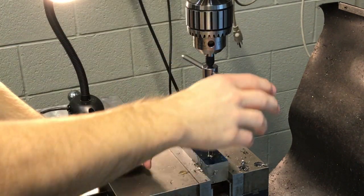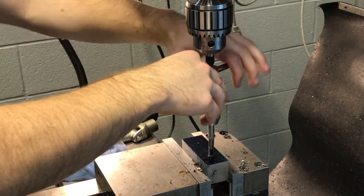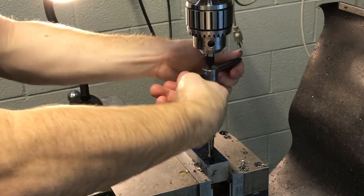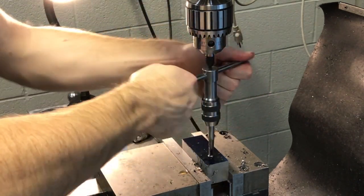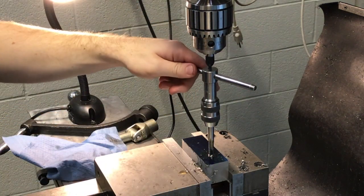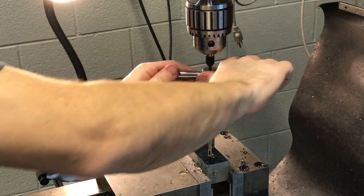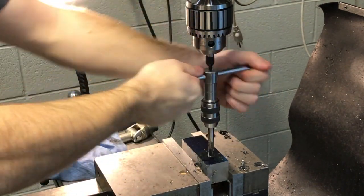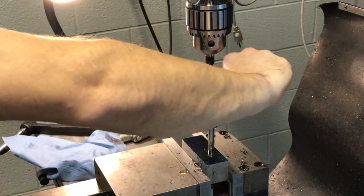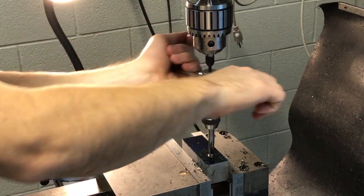Now we're just going to start rotating the tap — you're going to feel it start to bite almost immediately. I usually do about two turns forward and then go back about half to a full turn. You're just working it back and forth; the reason you go back is to break the chips. Keep working it in and always add a little bit of oil as you go along — something you don't appreciate until you break a tap off. That oil really helps.